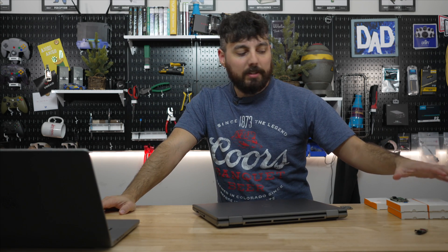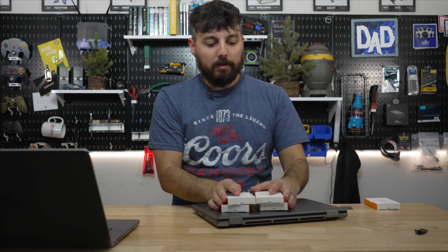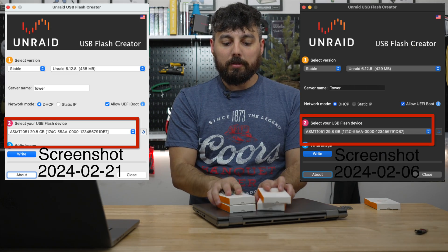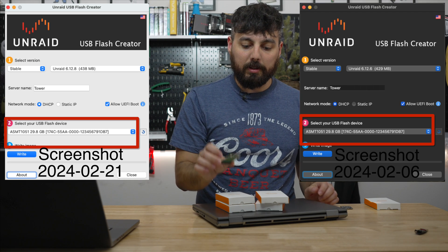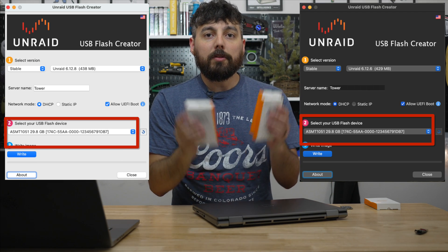Well, my dear viewers, I seem to either have the best luck or the worst luck in the world, because after five attempts going through these devices — four brand new ones and one previously sent to me — none of them have unique GUIDs. In fact, they're all the same.